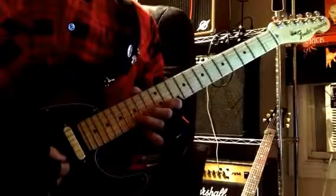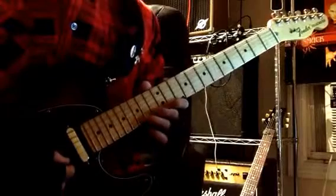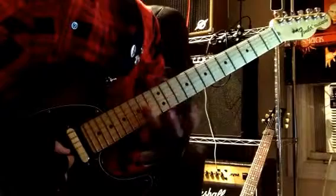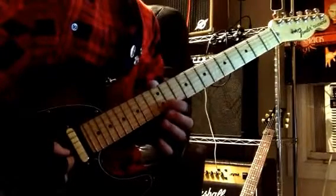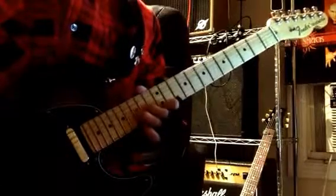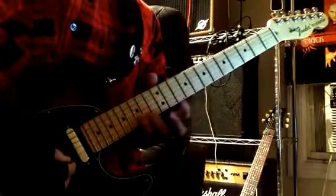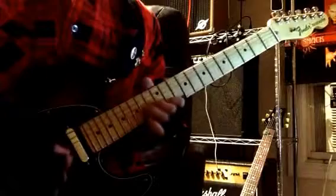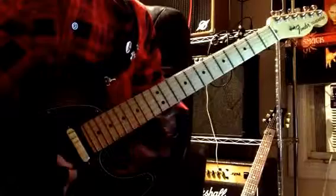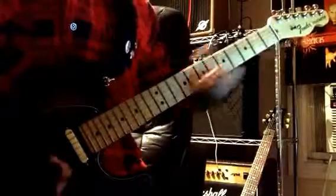That's just two unison bends: we're going to bend the 15th fret on the B to match the 12th fret of the high E. Then bend the 14 on the G a whole step to match the 12th fret of the B. But once you get to the top of that bend, we're going to grab the 15 on the B. Then you're going to end with a whole step bend on the 17 on the high E with some vibrato.